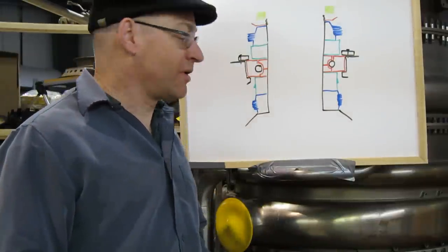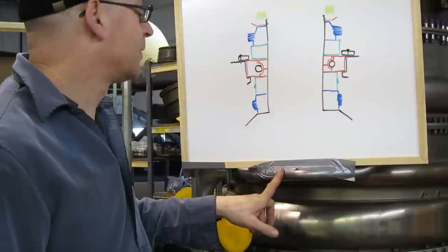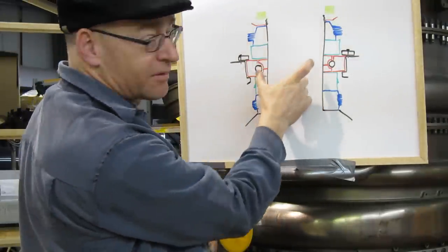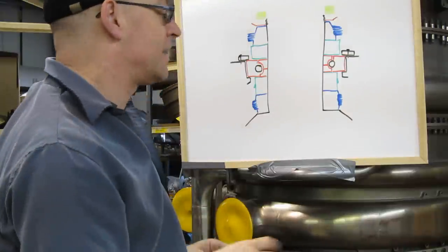Here we are once again with our friendly whiteboard, stuck to an LM2500 with duct tape — that's exactly what this is. Here is the compressor rotor stub shaft, the rear of the compressor of the LM1500. We're using that engine because it's the easiest one to explain; it makes the most sense and you'll see that in a second.